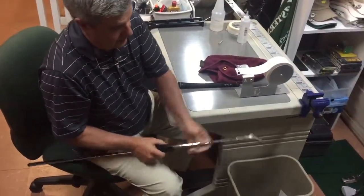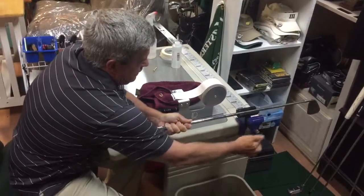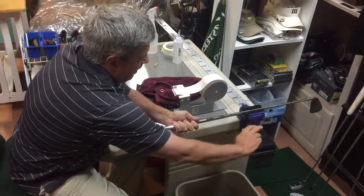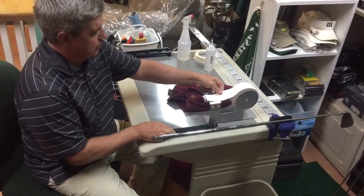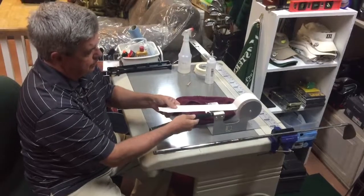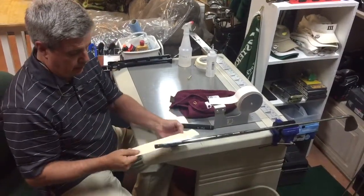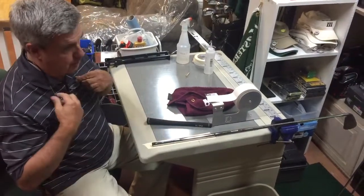I'll secure my club to be re-gripped in my vice. This wide grip tape is so much better than trying to put a grip on there without it, so it works real good. Leave just enough room on the end to seal the end of the tape off.